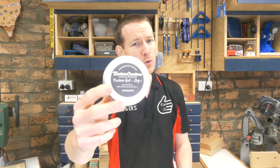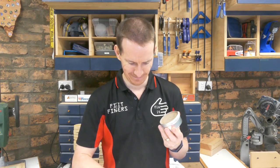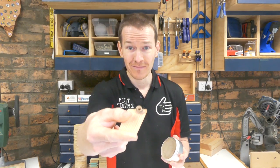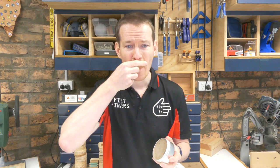Apparently this wood finish by my mate Scotty is so good you can eat it. Tastes like glue. On the plus side, I'm not dead yet.